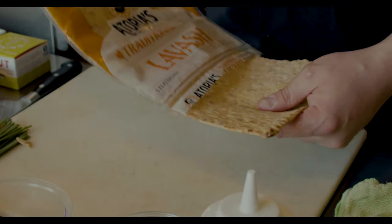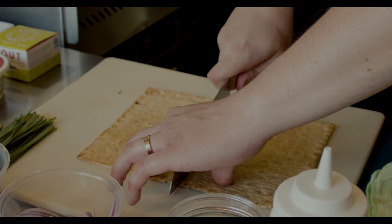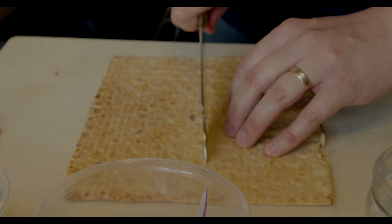We're going to bake that in an oven at 325 degrees for just about six to eight minutes until it's nice and crispy — a perfect vehicle for everything else we're going to do today. We want to take one of these beautiful lavash; there are five in the package, and you can cook them all up or do them individually.